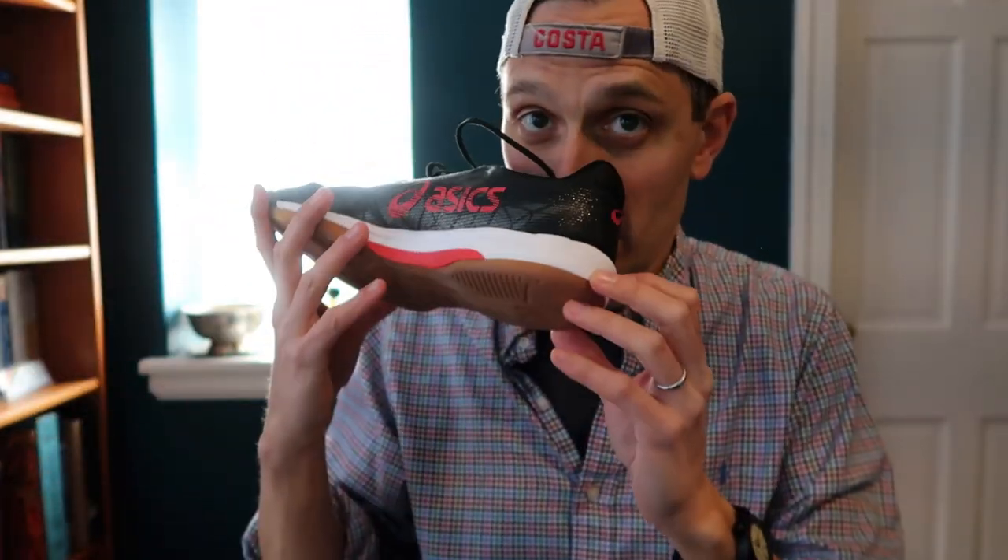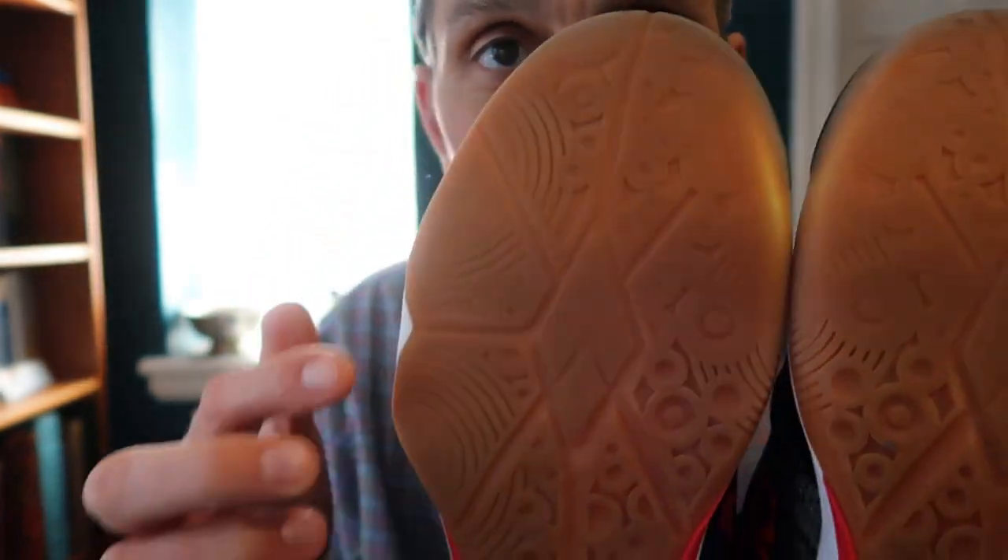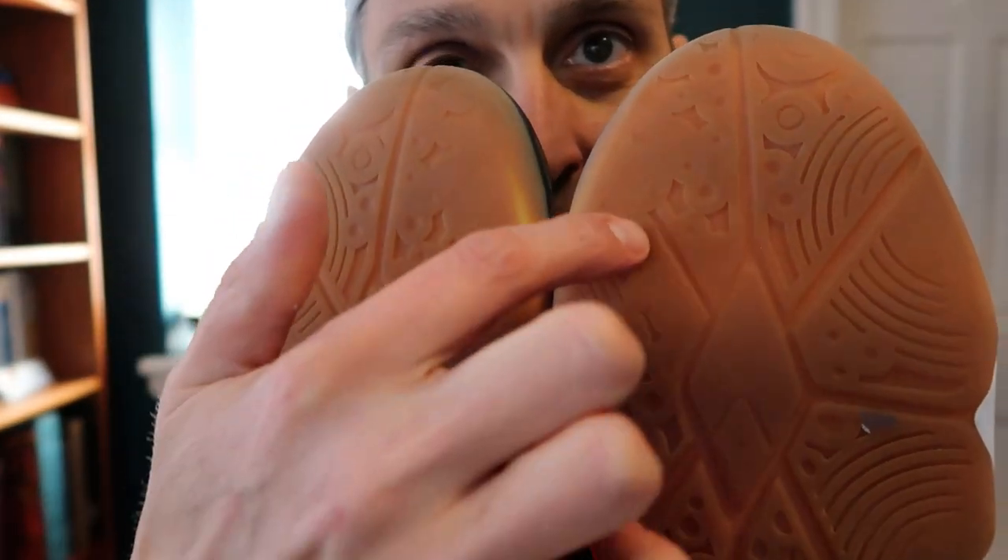I'm gonna have to retire these due to the odor before I retire them due to wear and tear. Actually, the sole is starting to wear down all the way through and kind of lose some of its tread, so I may just lose the tread and have to get rid of these before my toe breaks through the material.